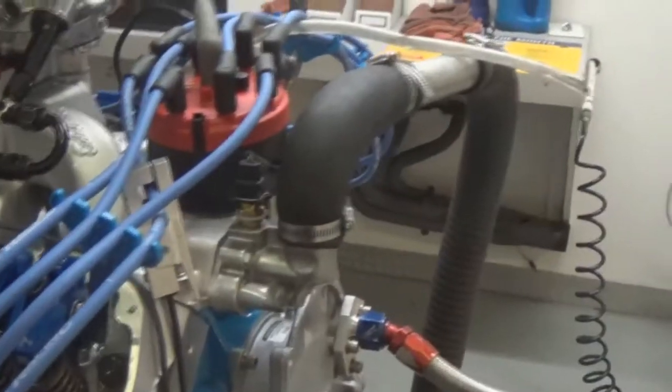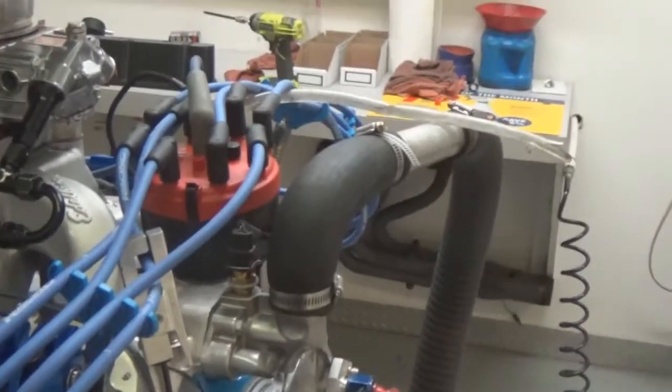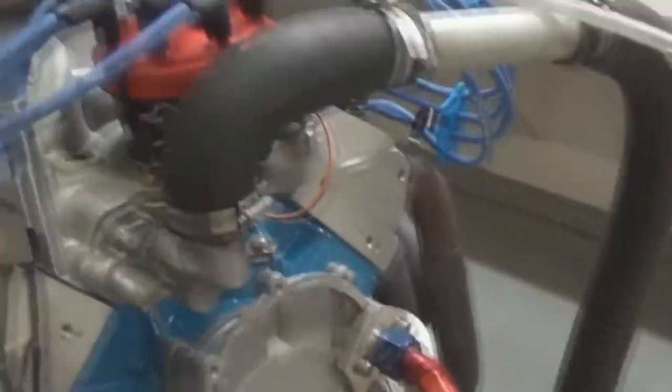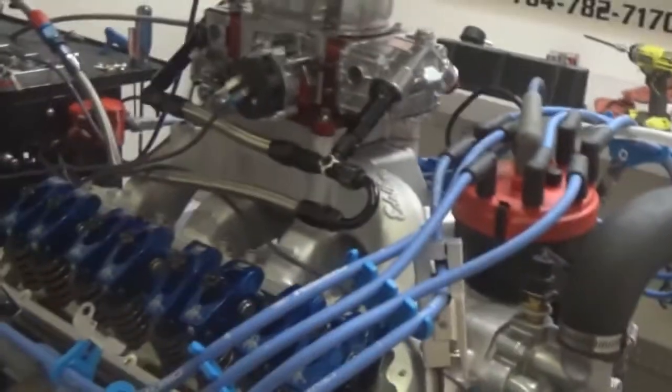Custom wires, MSD Pro Billet distributor. As you can see, we'll dyno it and you'll have all specifications in your crate. There'll be a tag on the distributor with all the ignition parameters. Definitely have a timing light hooked up to it when you first fire it up — make sure it's still correct and hasn't got bumped during installation. If you have any questions, don't hesitate to contact us; we'll try to help you through everything. Have a great day.